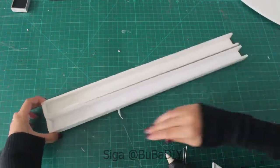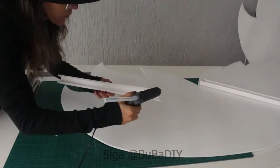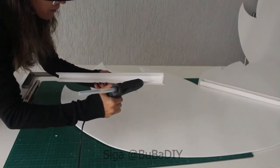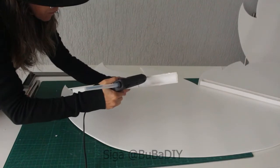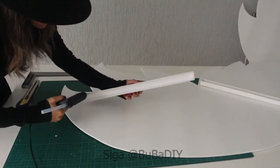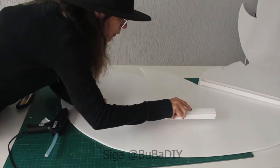I used normal hot glue and glued the supports on the markings already done, with the help of the mold — so the mold is very important. Mirror the mold to make the other side of the wing, then put it right.